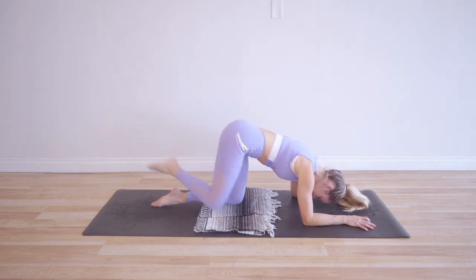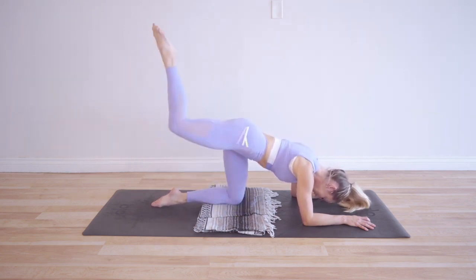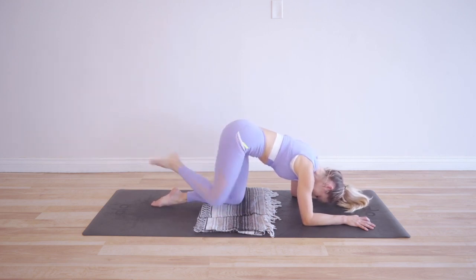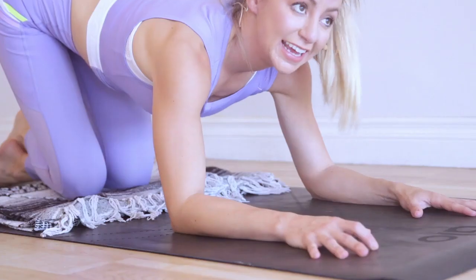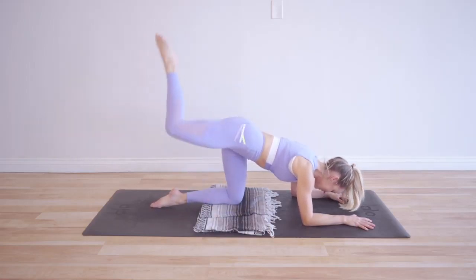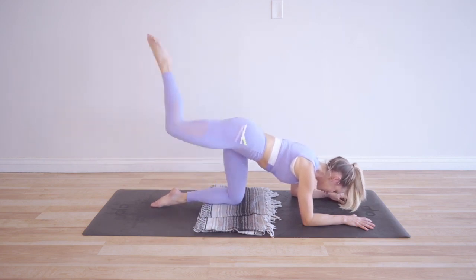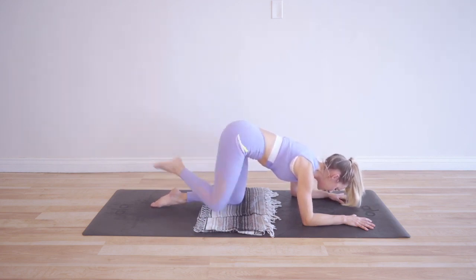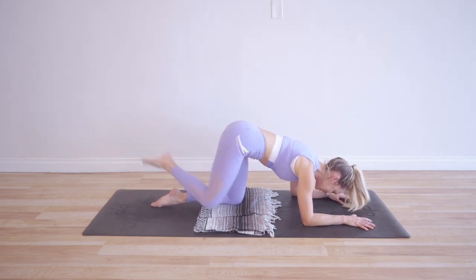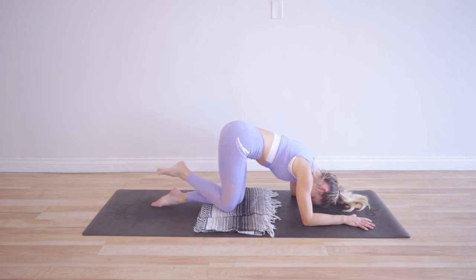We've got 30 more. Okay, we've got our last 20 — it helps if you smile, doesn't feel as torturous. 20, 19, 18, 17, 16, 15, 14, 13, 12, 11, 10, 9, 8, 7, 6, 5, 4, 3, 2, and 1.